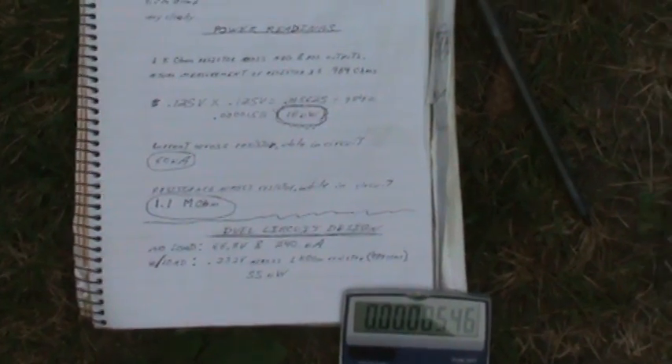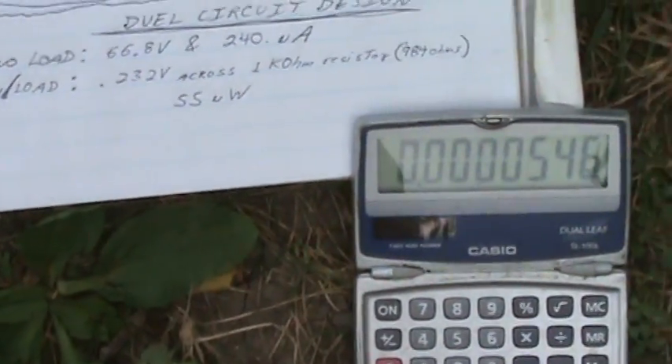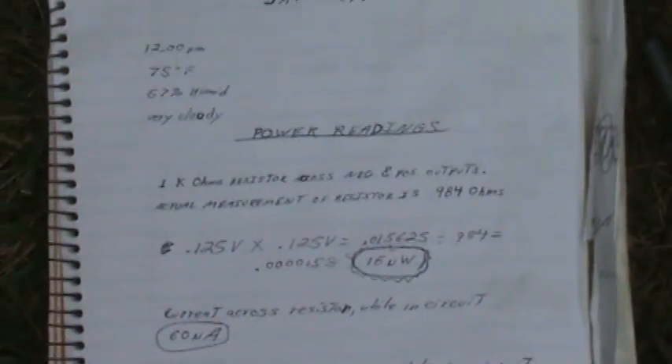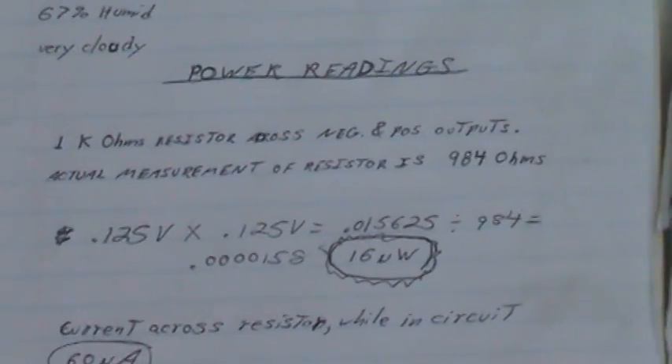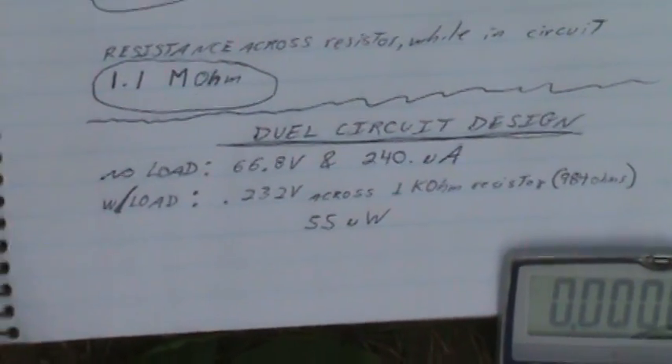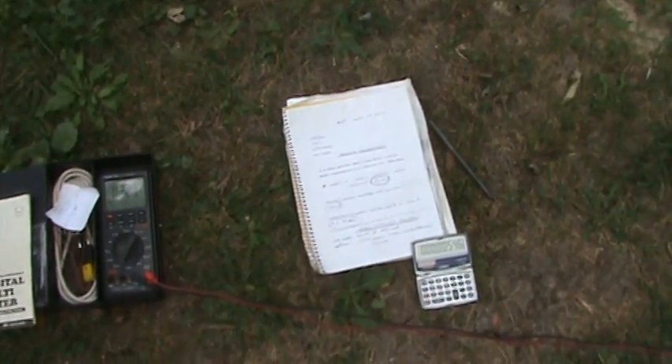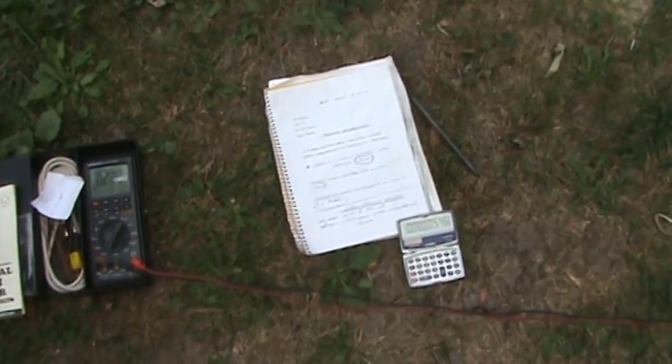So even though with the dual circuit we cut the voltage nearly in half, we more than doubled the current. It is giving us more power — about double the power — as opposed to our 16 to 20 microwatts with one circuit. Now we're up to 55 microwatts. I want milliwatts at least, so we're going to keep working on this. Thank you.